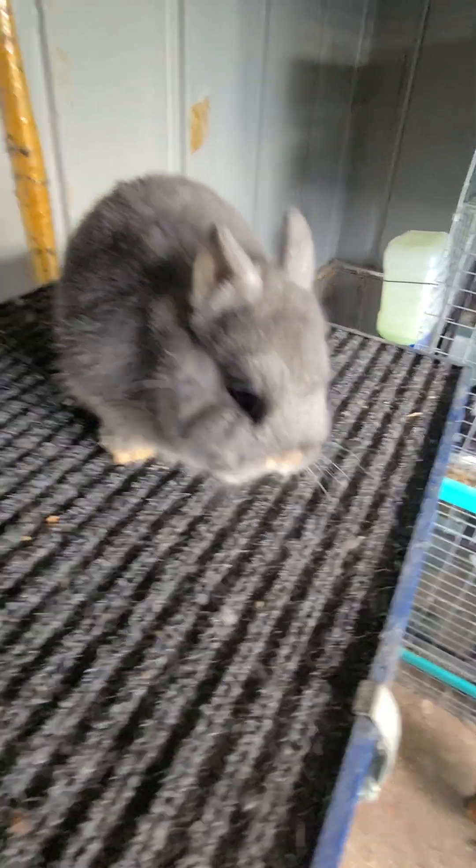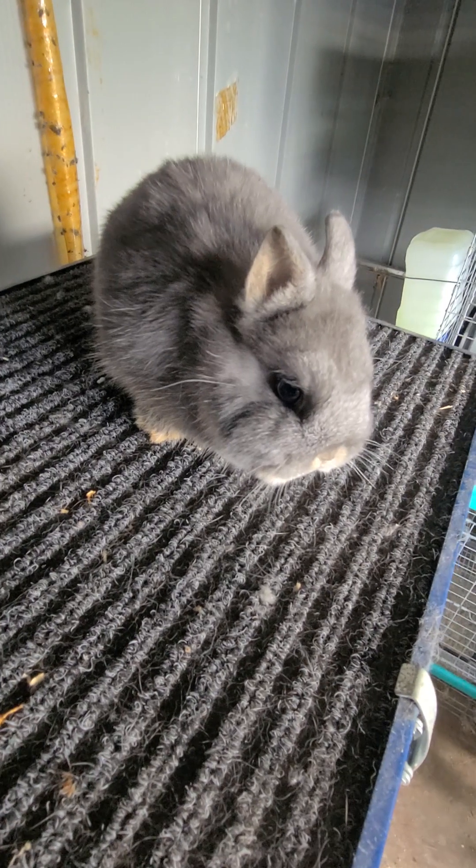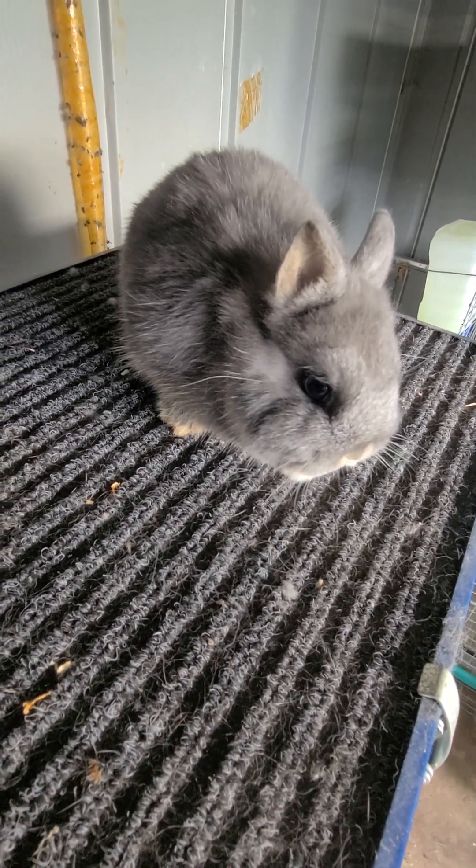In the summertime, any little bit helps to keep your animals alive. So good luck, and I hope you guys have a fantastic day. Thanks for watching. Bye.